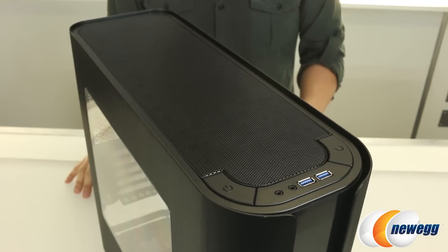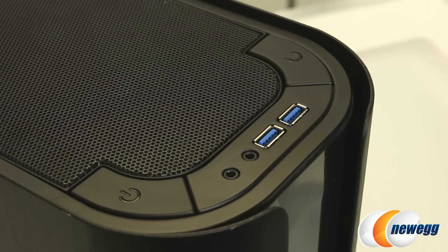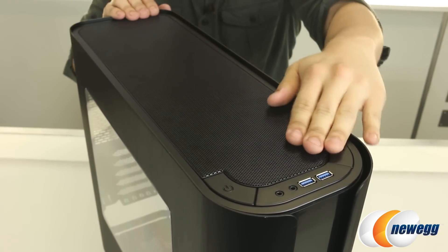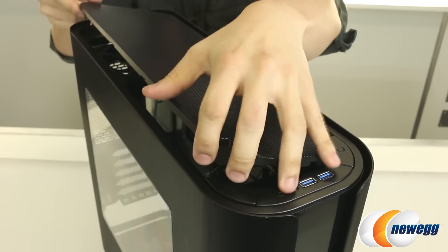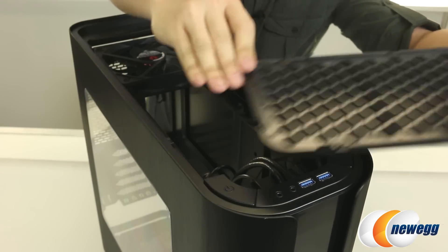Taking a look at the top of the case, we do get some front I/O including mic and headphone jacks, two USB 3.0 ports, and fairly large power and reset buttons for your convenience. Also behind that, you do get another removable dust filter that spans the entire depth of your case. You can simply press down on both sides of the left side and it instantly removes. More quick and easy cleaning.